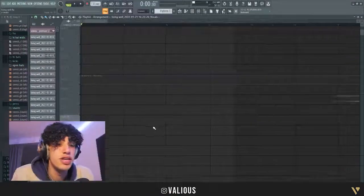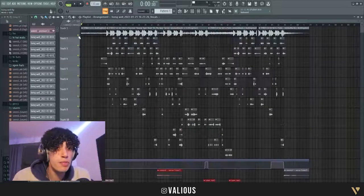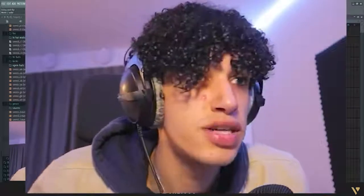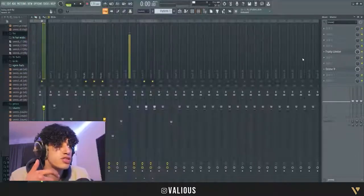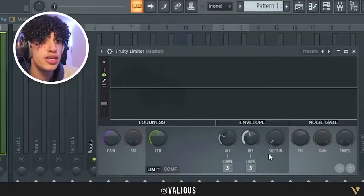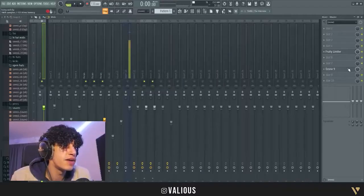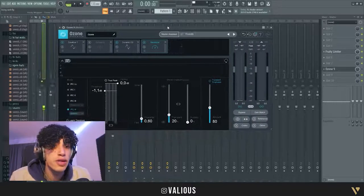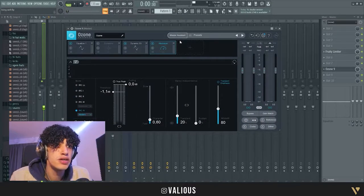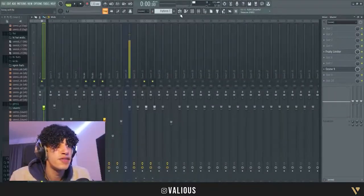That's how I make the riser, and I also added some of my own risers on top. A lot of people ask me how I master my tracks — I put a limiter with basically nothing on it, and then I use Ozone. It's not a free plugin, but I just run the Master Assistant and turn it on.